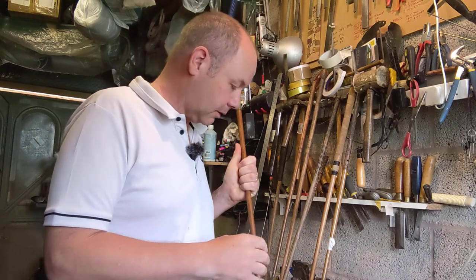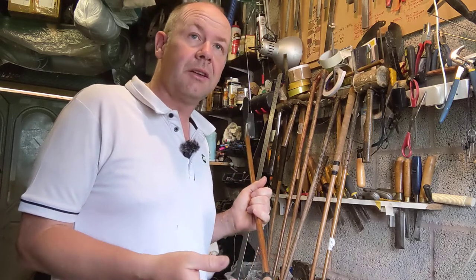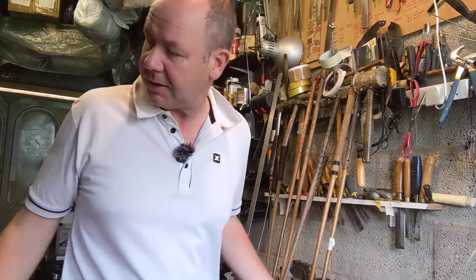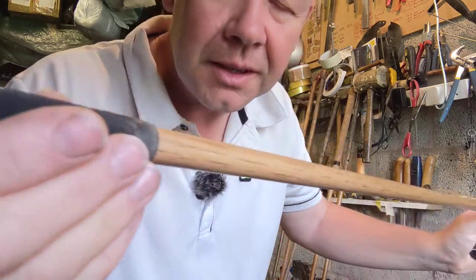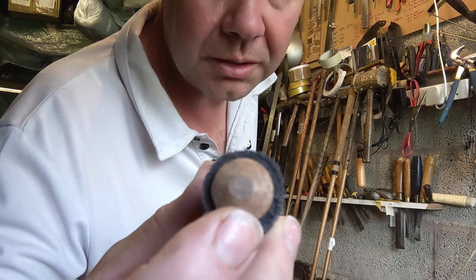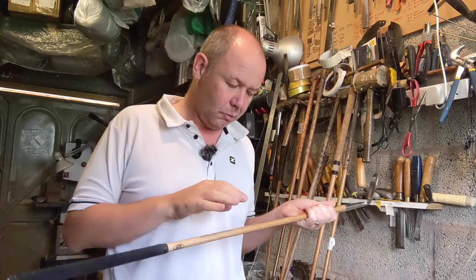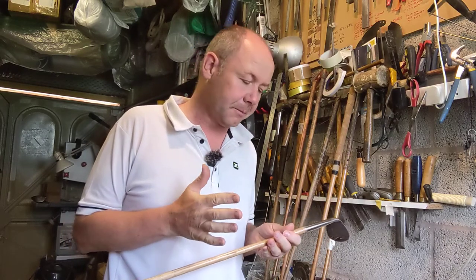All of the shafts I use, and certainly those used in these clubs, are original old shafts. There are reproduction modern replica shafts — new hickory — that are available. This here is a club with a new hickory shaft. One thing I find with new hickory is there aren't as many annular growth rings, so it's obviously a faster-growing tree, and I find that new hickory doesn't quite have the springiness or steeliness of old hickory in my opinion.